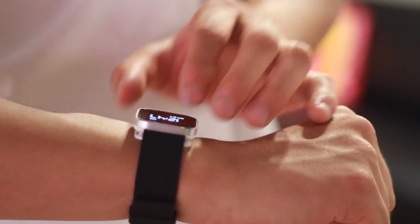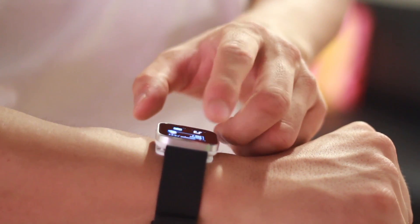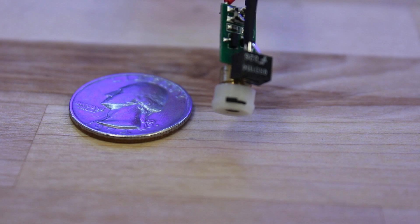Smartwatches are a promising new platform, but due to their small size, even basic actions like navigation are cumbersome. There's a great need for approaches that expand the interactive envelope around smartwatches, allowing input to escape the small physical confines of the device.